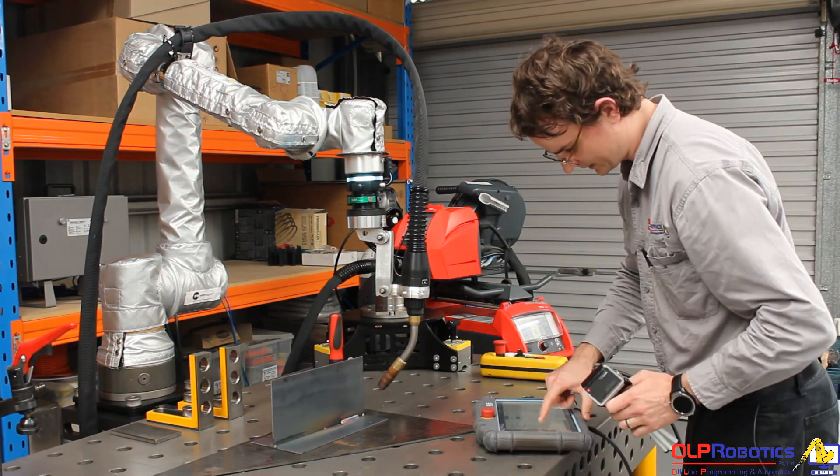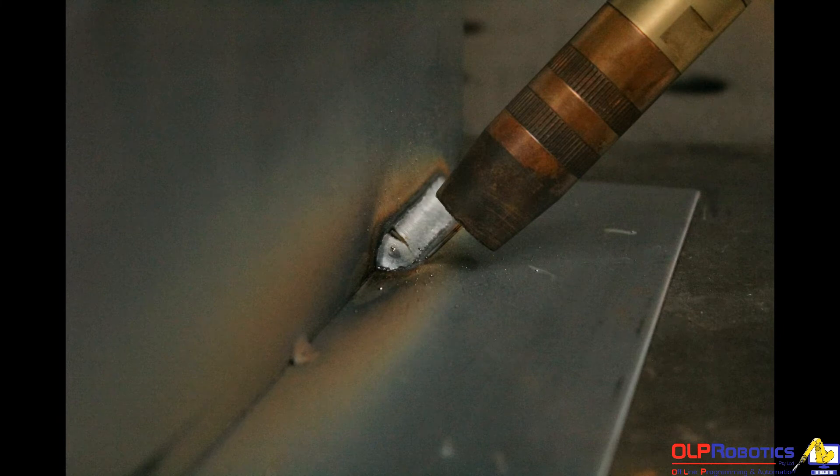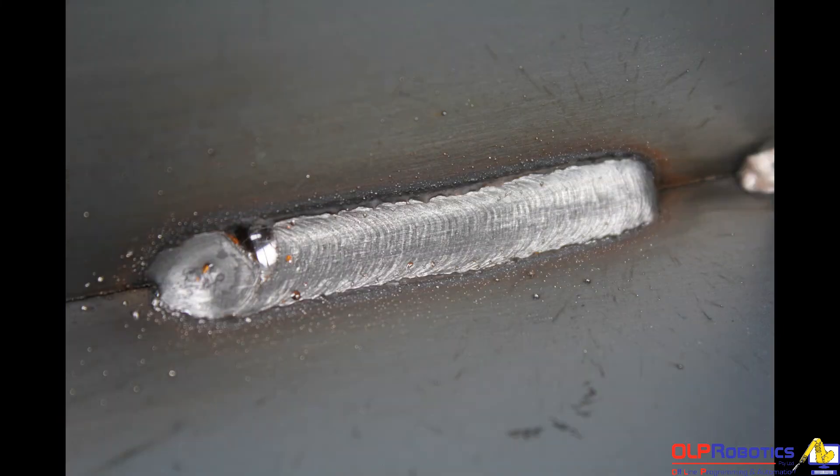I'll just drive manually back to the original position that I programmed at the end of the weld. You can notice that it's probably about 10mm out from where it ended up — so it's followed along that edge using the through-arc seam tracking signal.